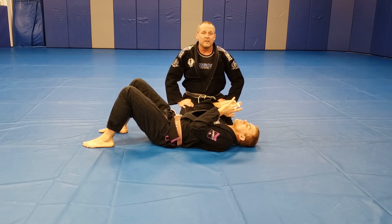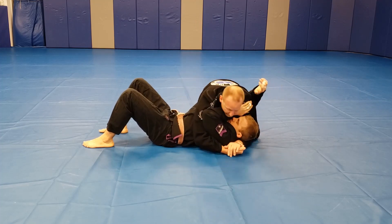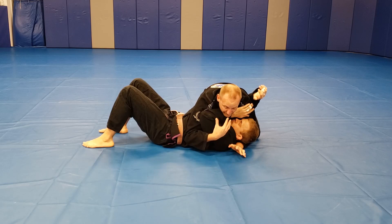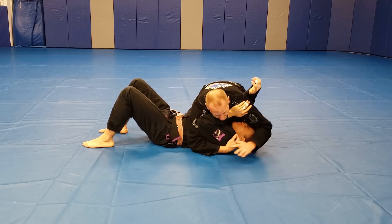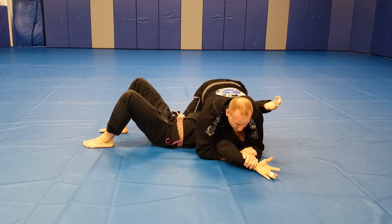Now we're looking at the side control attacks — the reverse arm bar. Starting off in my position. So far we're doing Americana or Kimura depending on what side the head is. I go for my attack but maybe I get my grip but the guy is really strong.